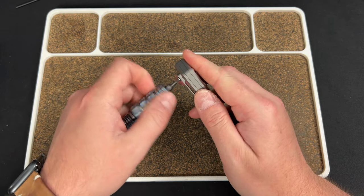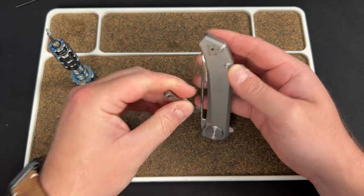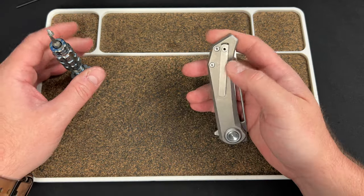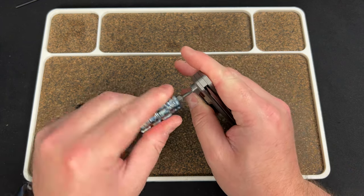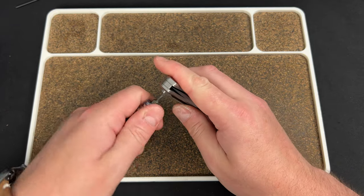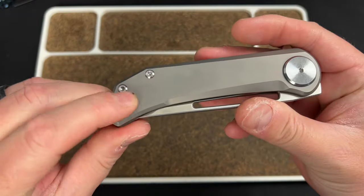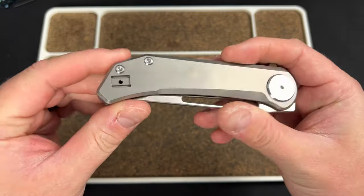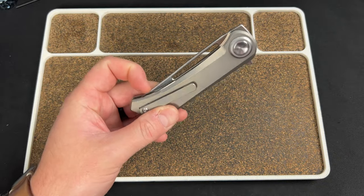That screw came right out with no problem. Keep in mind this is a prototype, not a final production version, so they are going to make changes. One change I would 100% recommend: add a filler tab so that when you flip the clip — whichever side you're rocking it on — the show side doesn't have this open slot. It'd be nice if it was filled in with a nice blank piece of titanium, even mounted internally for a cleaner look.